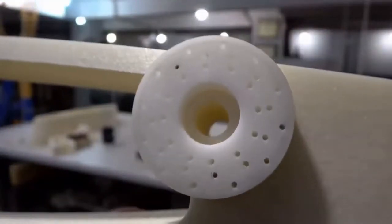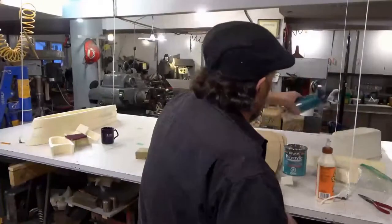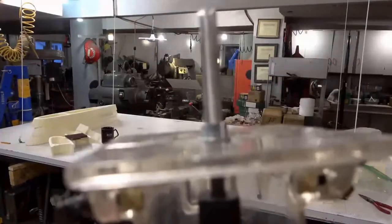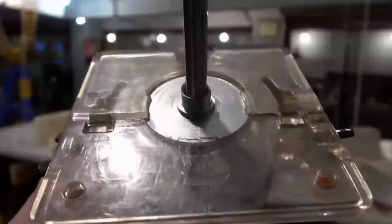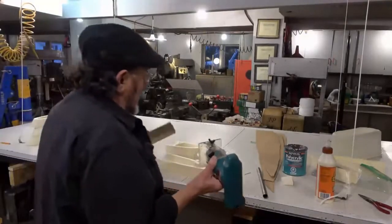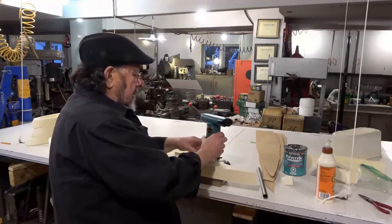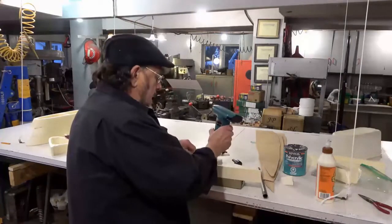I have an old laminate trimmer — I never had much use for it until now. You can see that it has a guide in it. There's the guide and the laminate trimmer. It's set to the depth of the foam; I'm going to drop it down inside there and set it on top of a piece of plywood so that it's level with my working surface.